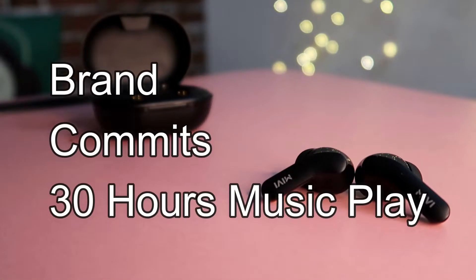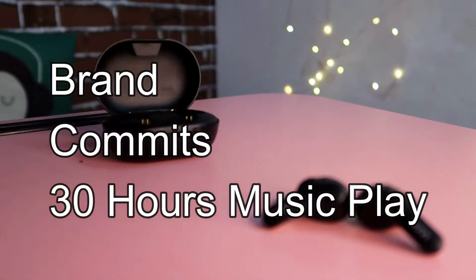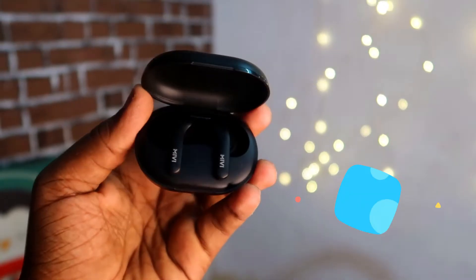Moving on to the battery — there is a battery with an actual brand image. There are 30 hours of charging case capacity. We have 6 hours of continuous music playback, and around 6 to 6 and a half hours of audio playback. With the charging case, you can refill it 2 to 3 times, giving you more than 25 hours of total audio playback.